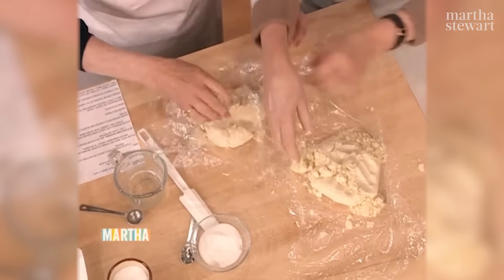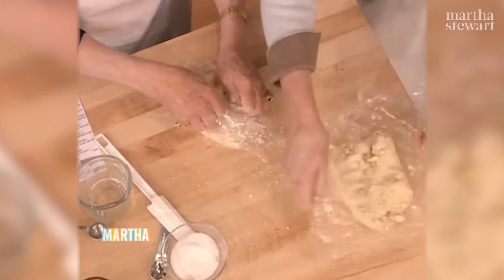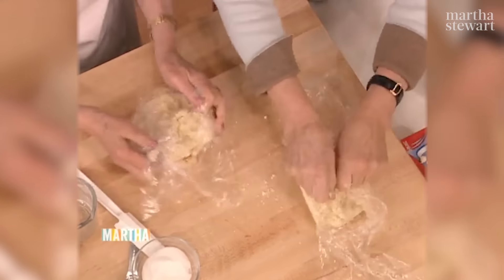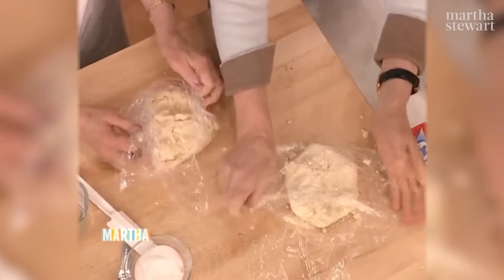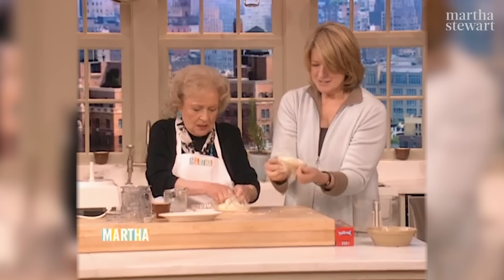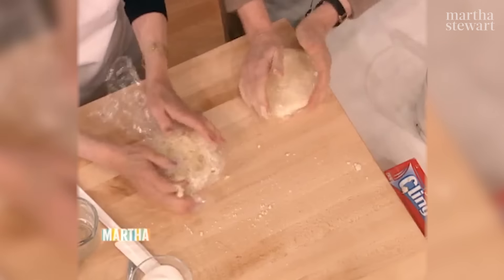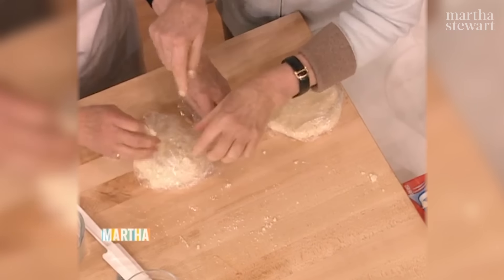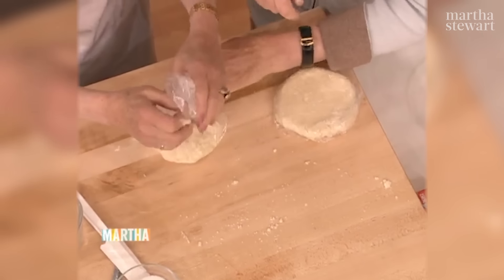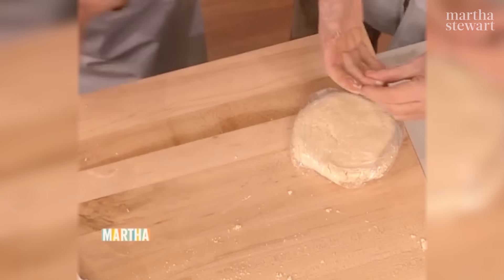What I want you to do is make a flat disc — get all those little crumbs incorporated first. I'm doing it this way so I don't get my hands all dirty. So there you have a beautiful disc of pastry. Now you can wrap it up, completely enclose it. You want it a flat round. We're going to chill this.